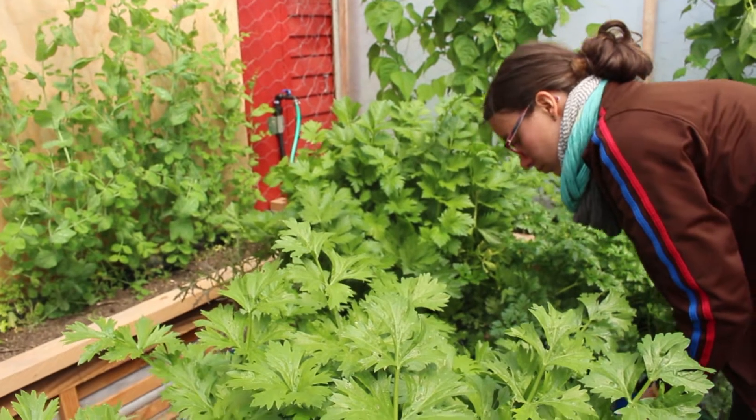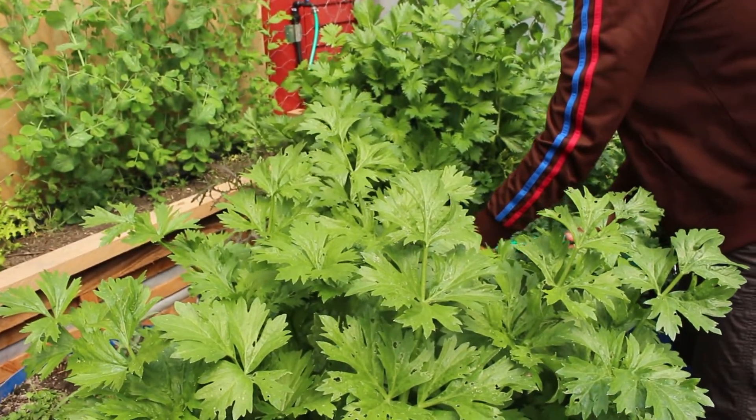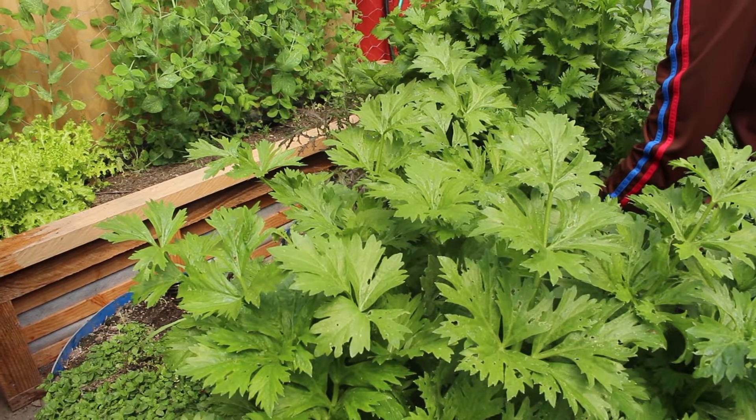What we're trying to learn how to do is grow nutrient-dense food in wicking beds. We know that's going to be a really big challenge, and we're not only trying to do that but we're trying to do it using our own inputs as much as possible.